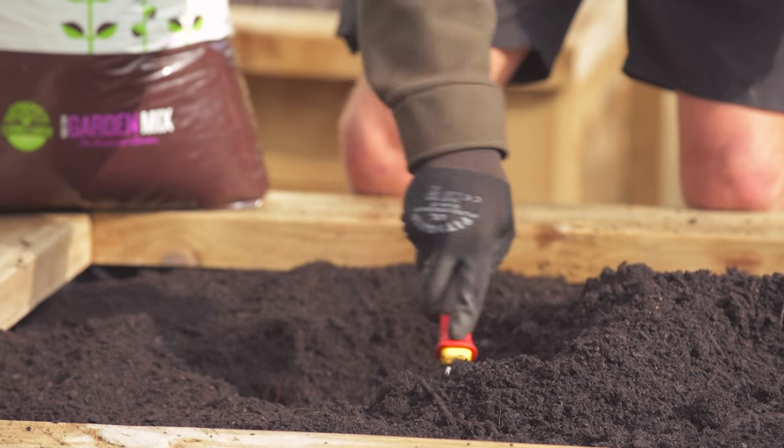What every Kiwi garden needs is a lemon tree, so we're going to plant one today. We're going to dig a hole that's slightly wider and slightly deeper than the pot that the lemon tree comes in.